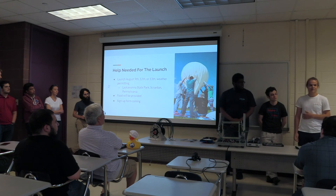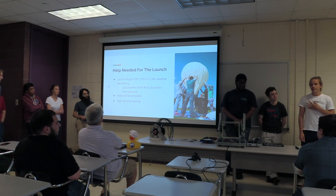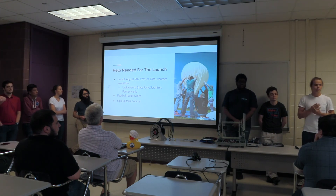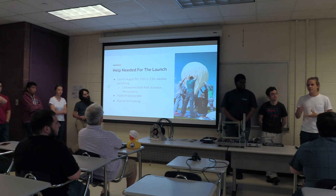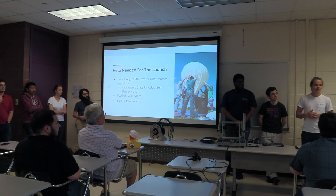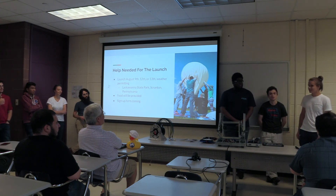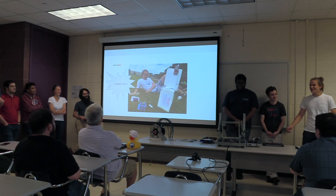Once we actually launch, we will need a lot of help. We're looking to launch Friday August 9th, Monday August 12th, or Tuesday August 13th. We will be sending out a form hopefully in the next day or two, so if anybody wants to volunteer and spend the day with us, have food, and have a good time, we'll send that form out soon. Professor Griffo is barbecuing, so please join us. Thank you very much.